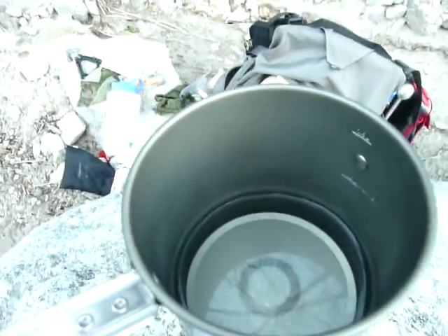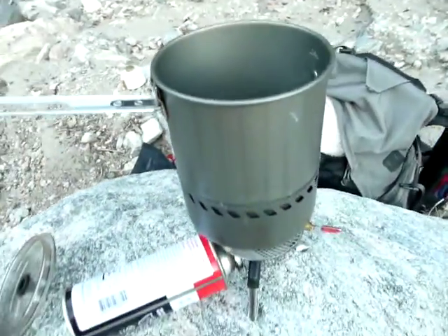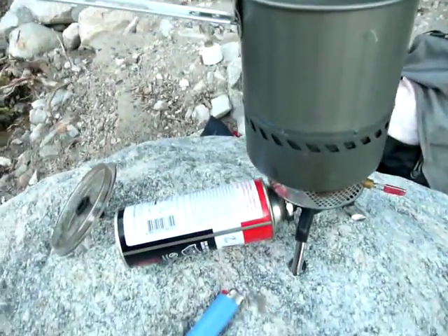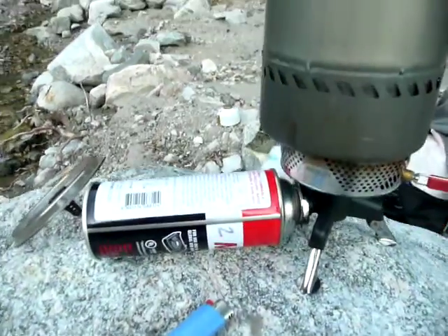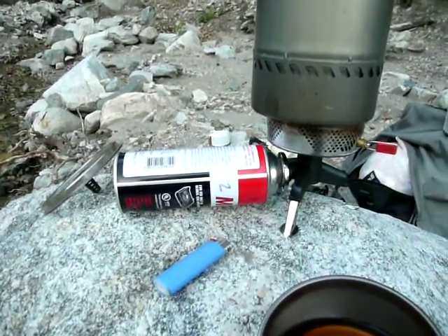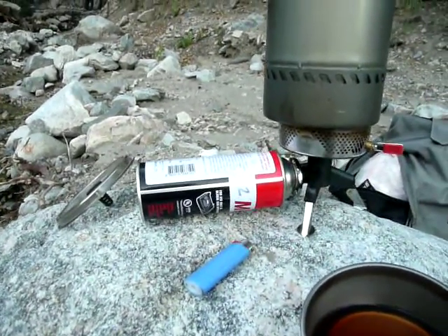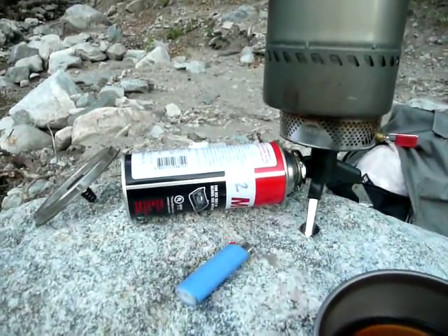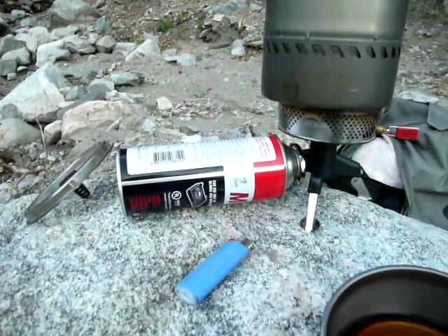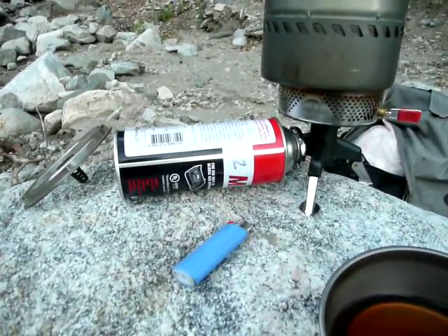Now, you may notice something else here that's kind of odd, and that is that my tank of gas probably doesn't look like your tank of gas. This is not the standard threaded connector type canister that you would see most of the time for this kind of stove. This is a side-laying canister — the kind of canister that you get from just your common grocery store.